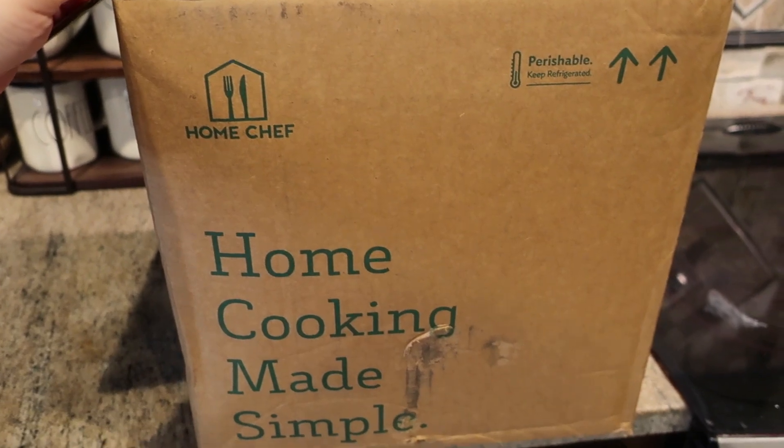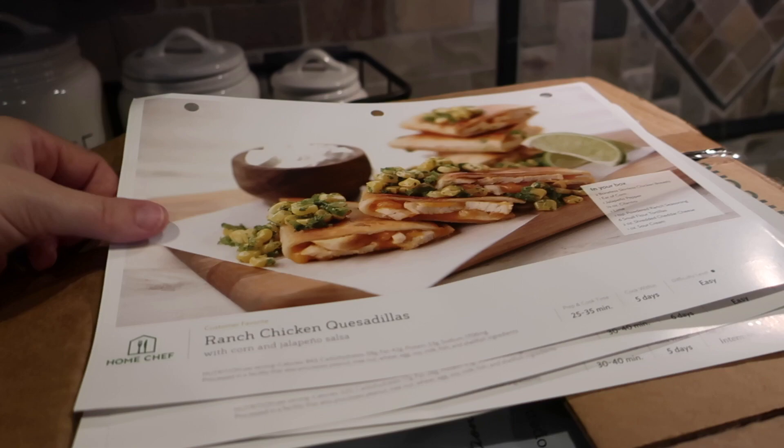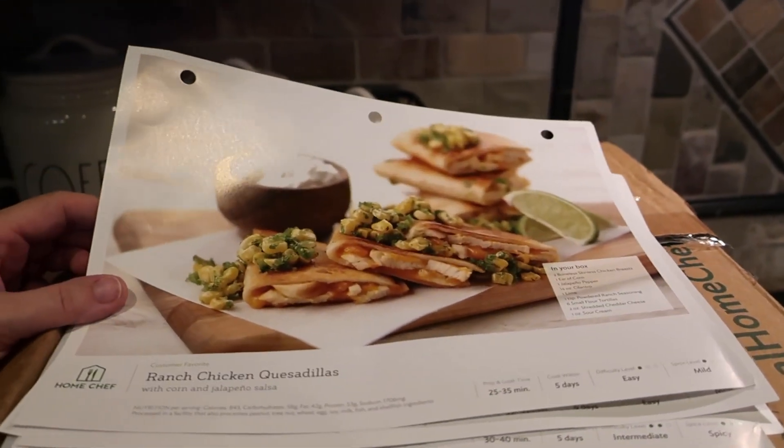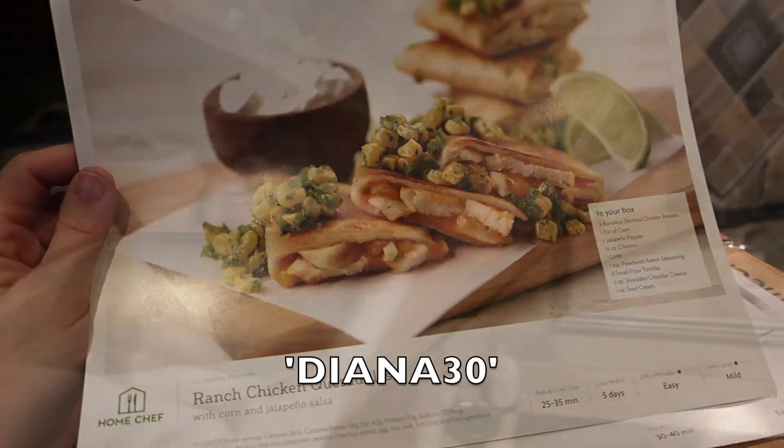If you guys want to get some money off your own Home Chef box, you can use the code DIANA30 — it's linked down below. You can get $30 off your Home Chef box, which is huge — that's actually like one or two meals depending on how many servings you want. The code is DIANA30.